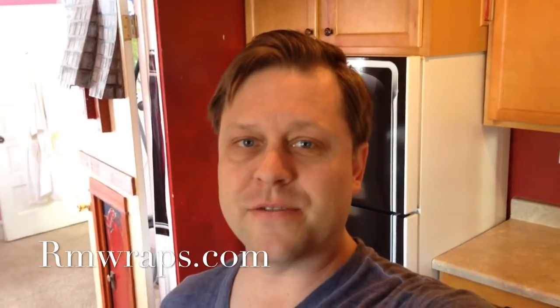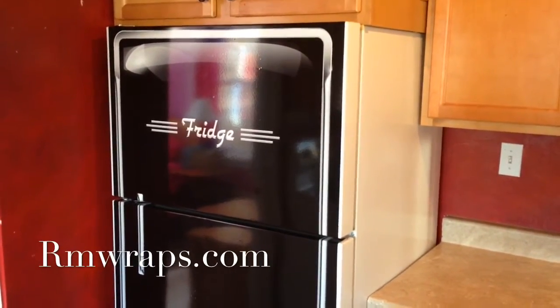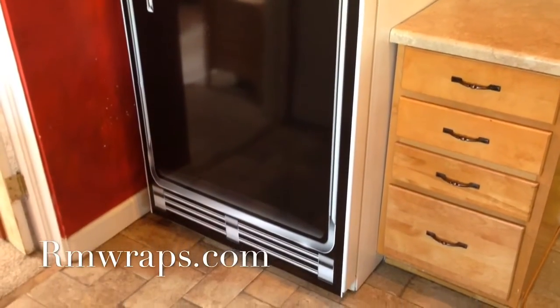What I designed was an old-fashioned refrigerator and you can see right here. Man, I just love it. Look how glossy it is. I just love old styles.